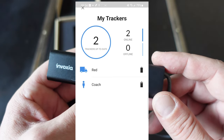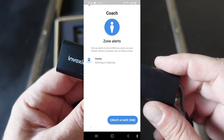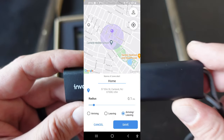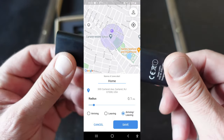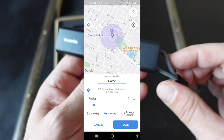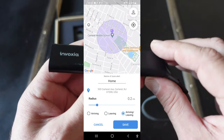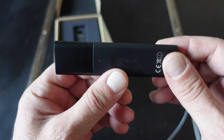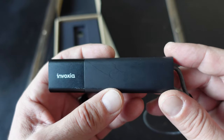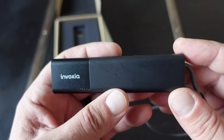There is a geofence option that you can configure to whatever preference you want. Once the GPS goes outside of that area, you will receive a notification. There are a lot of details and specifications for this LongFi GPS tracker that I won't be able to cover in this video, but I will list them in my blog post. If you want all that information plus purchase links, be sure to head over — I will link that blog post in the description below.